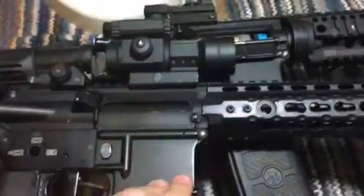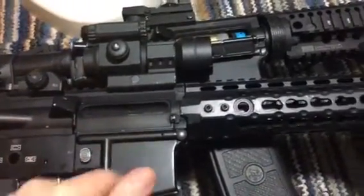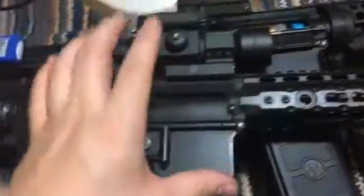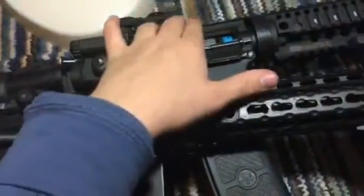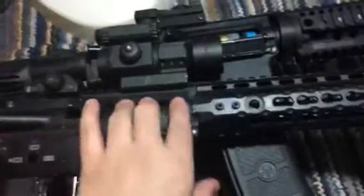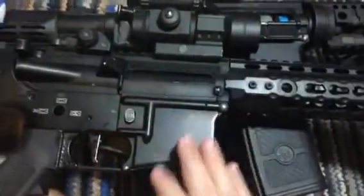They actually sound like they shoot the same, but the Chrono tells me this shoots 25 and the other shoots 22-23. This one is using the 11.1 and the other uses the 7.4. This one is built for trigger response; the other is a balance build with a low voltage battery. But yeah, this feeds great — tuned properly with the sector chip.